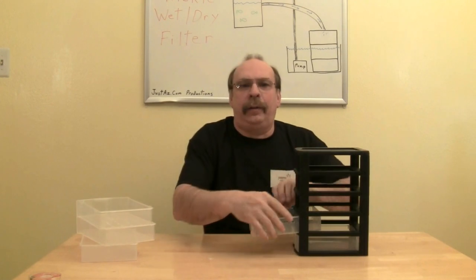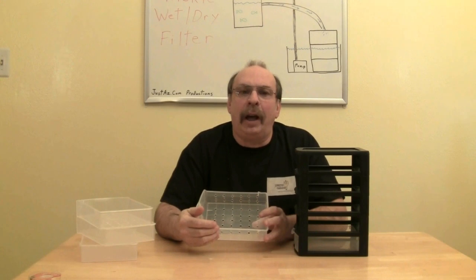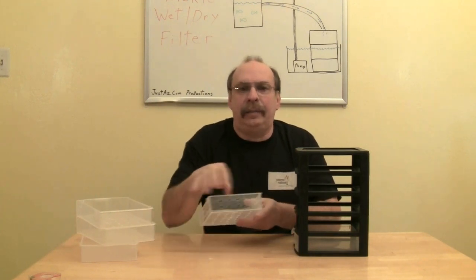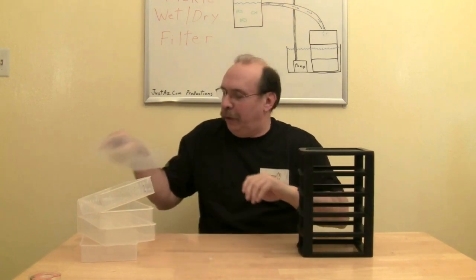The fourth compartment is filled with ceramic media and is submerged. Even though it is submerged, I still want to get an even flow around the media, so I drilled fairly large holes in the bottom and in the sides. I'm not going to use the fifth compartment at this time, so I'm just going to remove it.